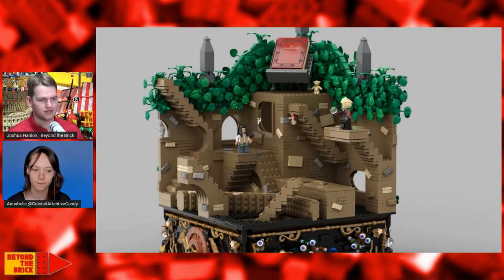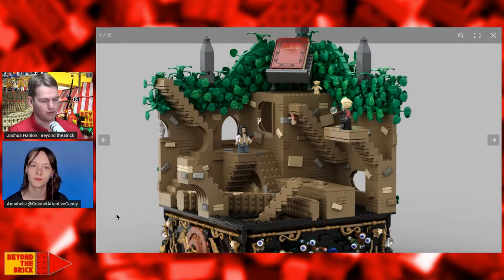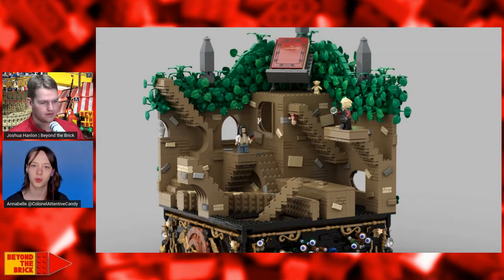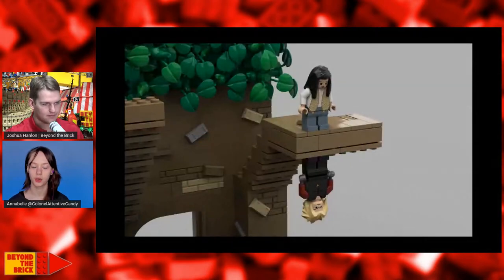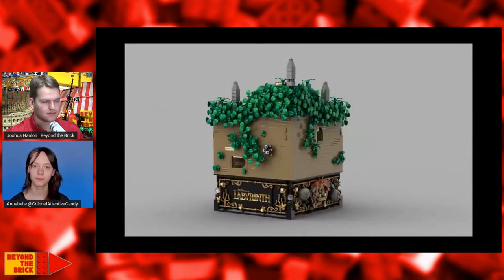Did you build each of the staircases separately and then place them into the larger build, or are they fully integrated? They are fully integrated. This is actually the only scene in the movie where the labyrinth is not changing — in the movie you can see Sarah turning back and finding a wall where something was not there before. But this is the only scene where they are not moving. So it's not a modular build — it's all really solidly built together.